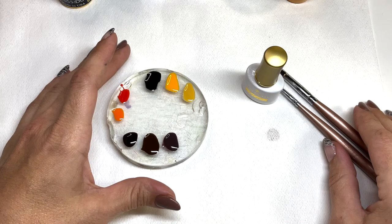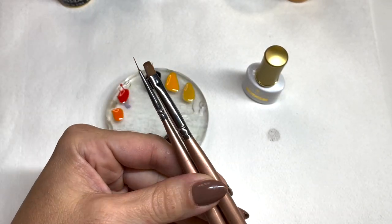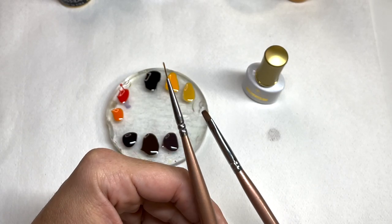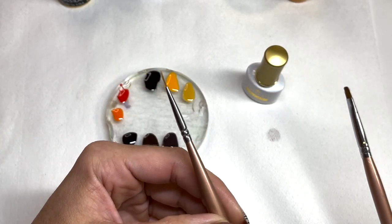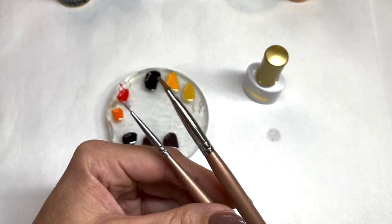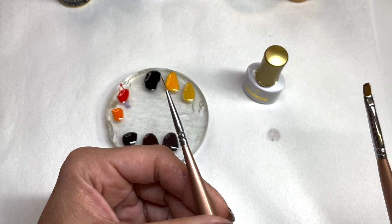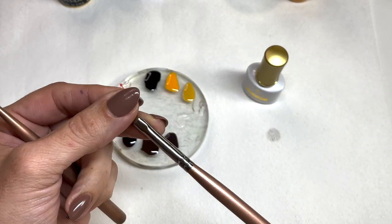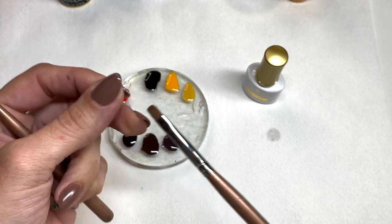Let's not waste any more time and see what we need to accomplish this tortoise shell look. To do tortoise shell, as far as tools, you definitely need a brush. You don't need a thin liner — I use a kind of raggedy old liner because I'm going to blotch around. But I do want to get some really fine details around the edges, so not too big of a brush, but you don't need a fine point either. You can also have just a regular oval or square gel brush.